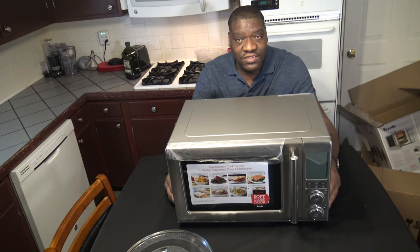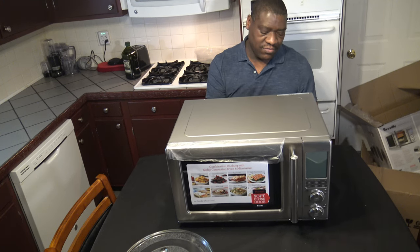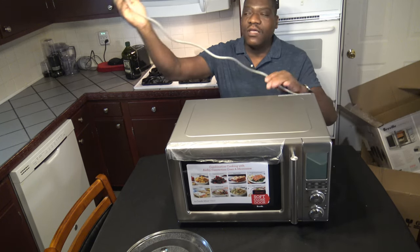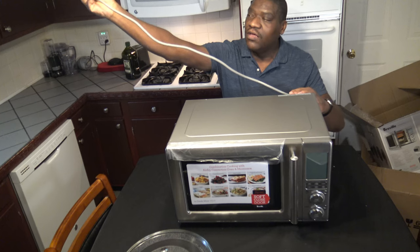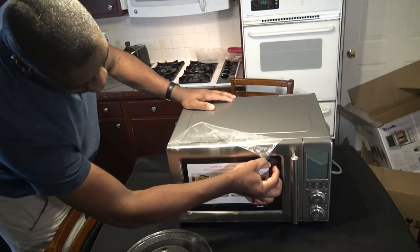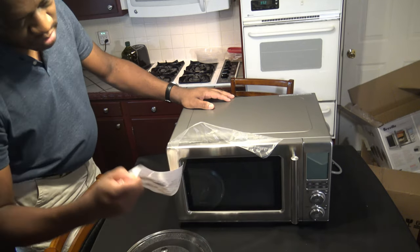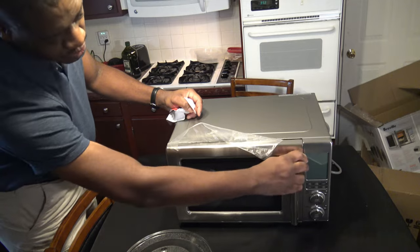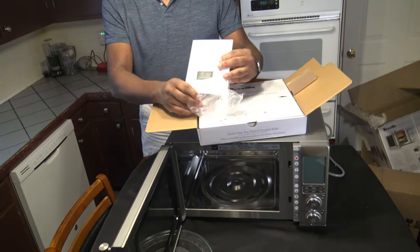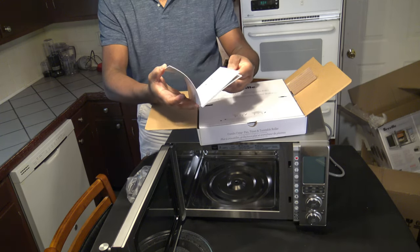Here the CombiWave is in all its splendor. I'm just going to get some tape off the back here. Alright, here's the plug — looks like it's about a 4-foot cord with a 3-prong. Going to open up here and see what's inside. So here we have a nice manual.